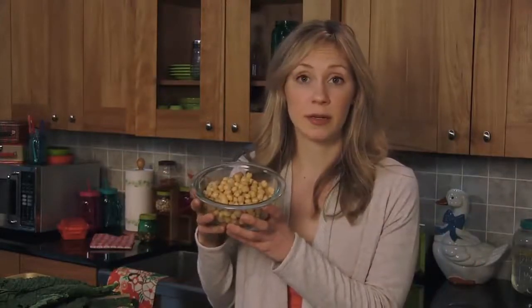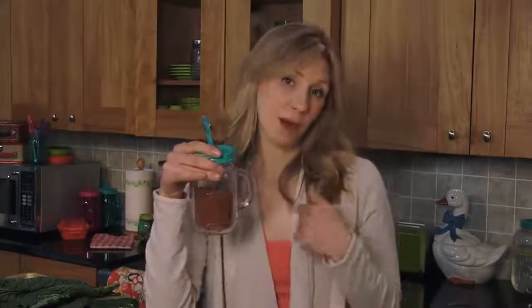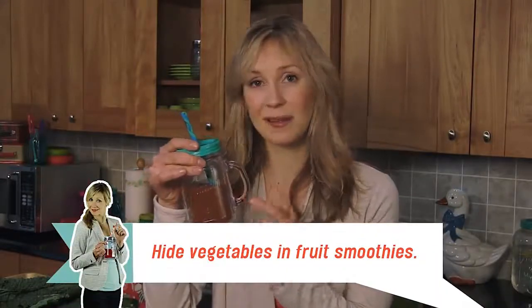For your vegetarian friends, make it a hearty dish by adding beans. Apparently that's all they need to keep on trucking — beans make a meal. Tip for the little ones who don't like vegetables: do for them what I do for myself — hide them in a smoothie. Can't even taste them.